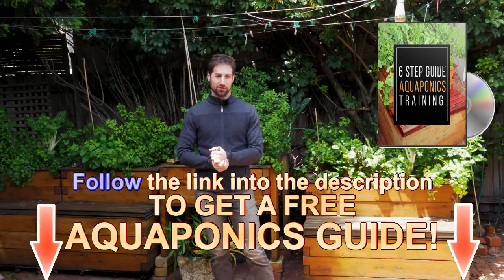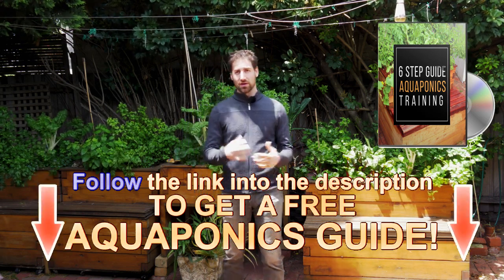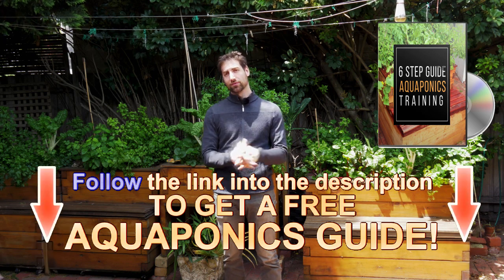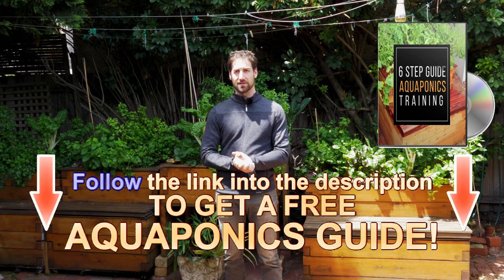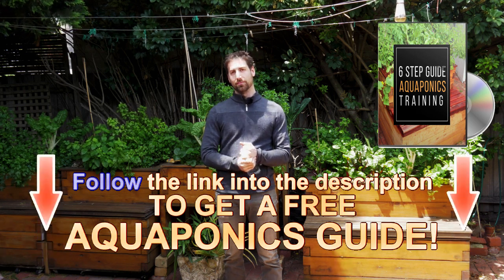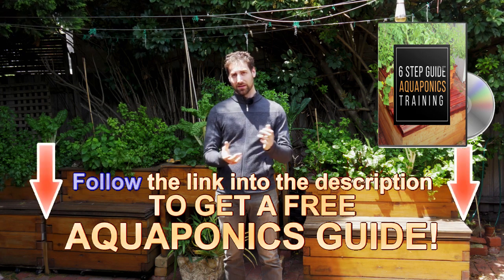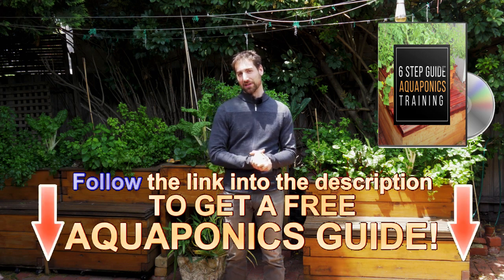If you want to know more about aquaponics, you can get the free aquaponics training to build your own system in the description below. It's a free step-by-step training to help you build and manage your aquaponics system in the best way possible. In this training, you have access to six steps covering the fundamentals of aquaponics, the ratios to respect, and very technical information you need to understand before putting your system together. It's completely free, so it would be a shame to design a system without using it.